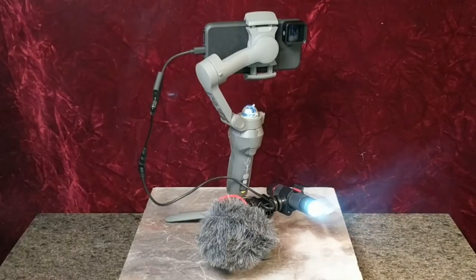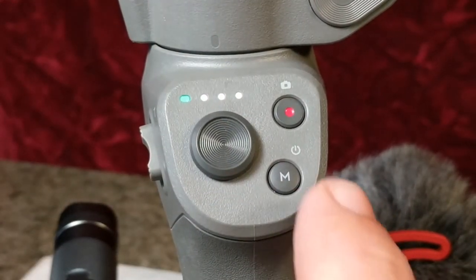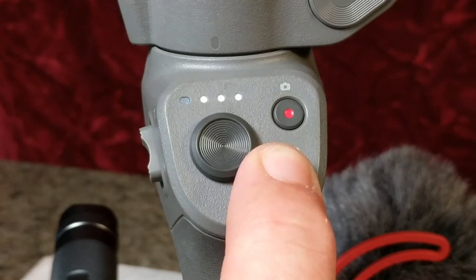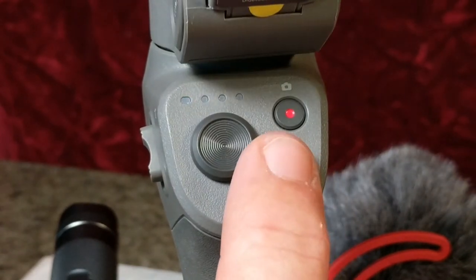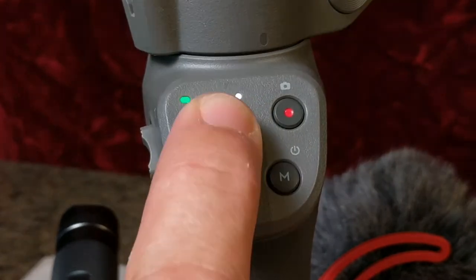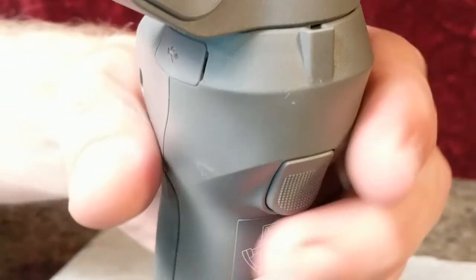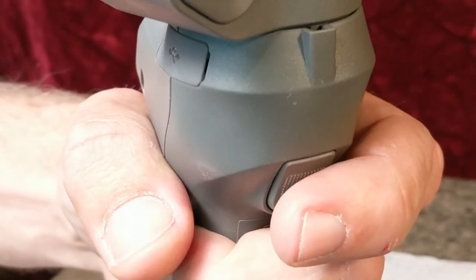Time will tell — the performance of the Rode mic is going to have to be pretty compelling or pretty essential for what I'm doing to justify the bulk of all this cabling. Controls are straightforward and simple: you've got one button that handles power and standby modes, another to start and stop recording, and a joystick for fine-tuning the frame. You've also got manual zoom controls and a trigger control to resume the action or engage sport mode.